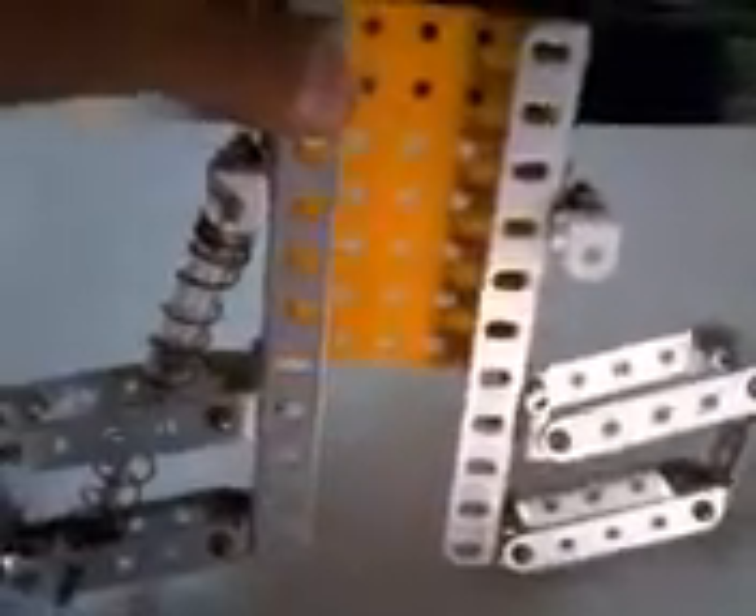This is an RC car suspension system made from a construction set. This is an old tire from an RC car — it's a front tire.